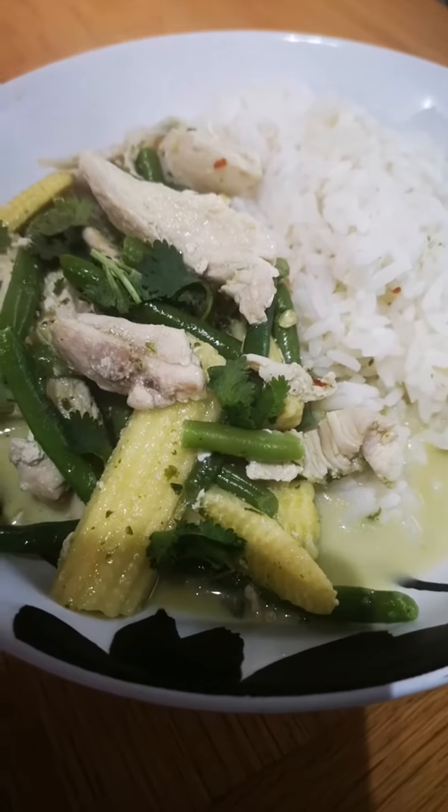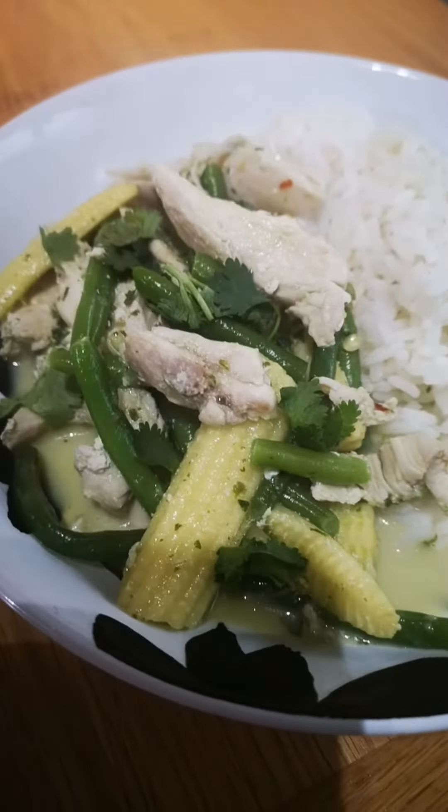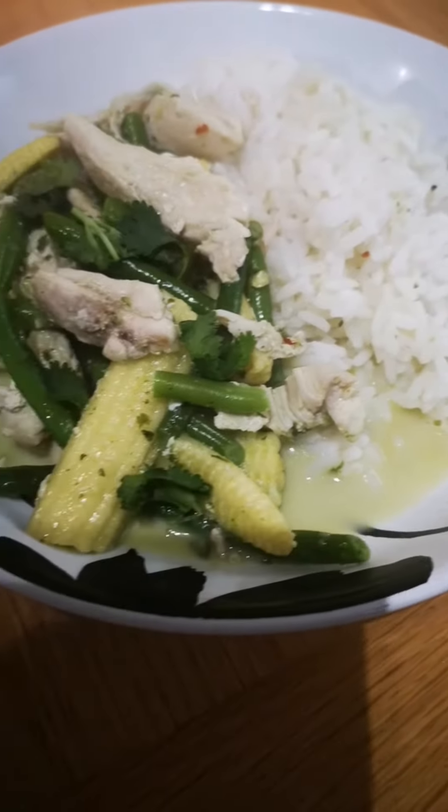Serve with rice — whatever tickles your fancy.